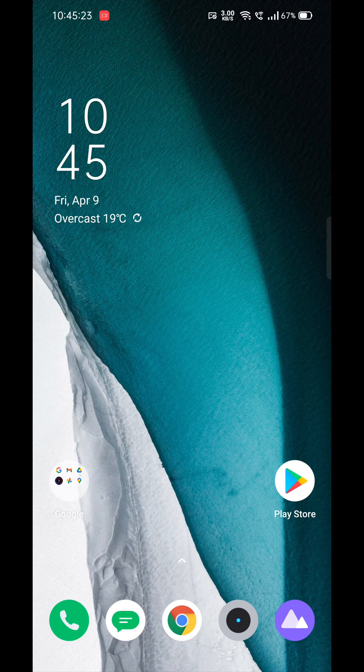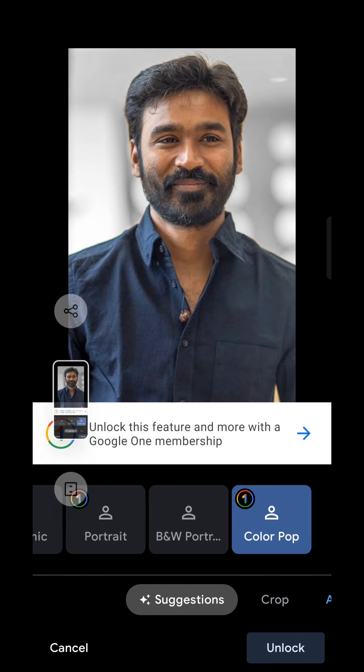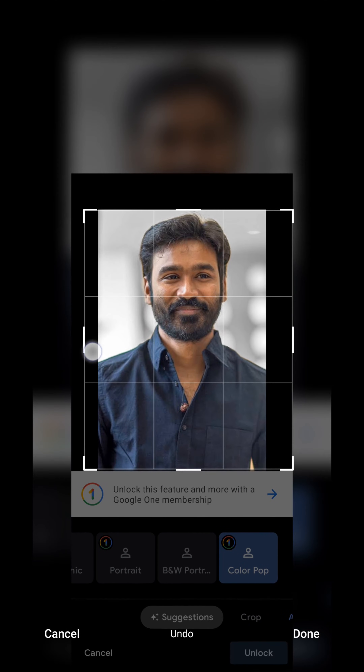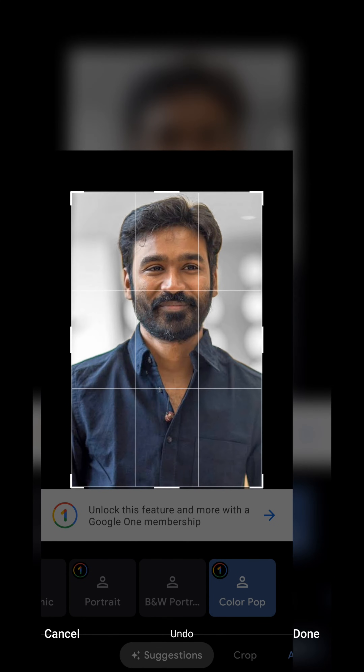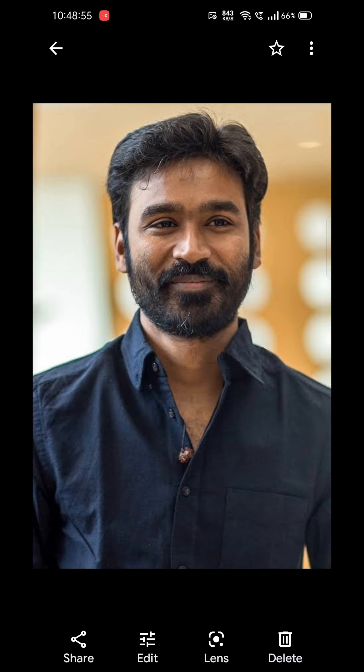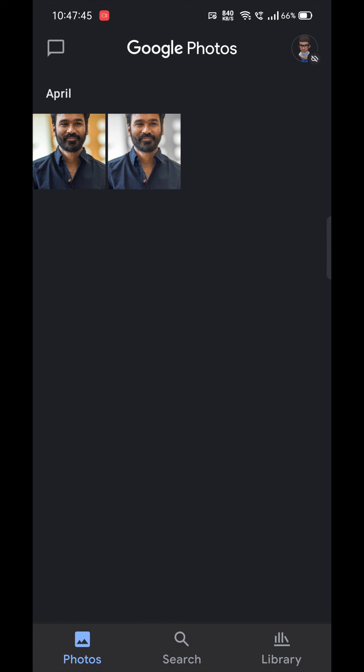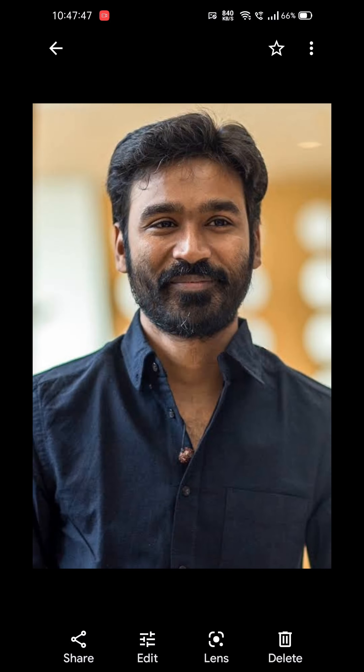Hi guys, in this video let's see a small trick to use Google Photos premium editing features like Colour Pop for free without a Google One subscription. Let's get started by opening the Google Photos app. I took an image of an actor, Thanos, to demonstrate this trick. This is the original image and I wanted to edit it with Colour Pop.